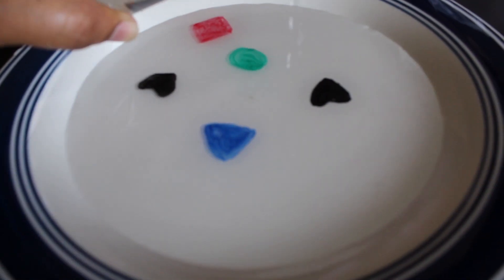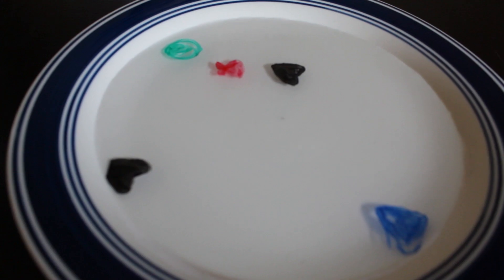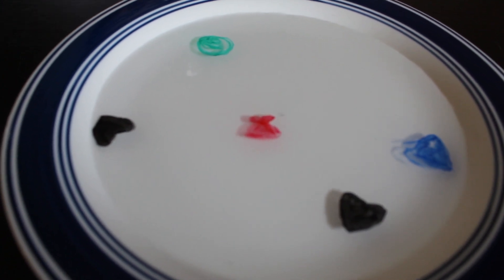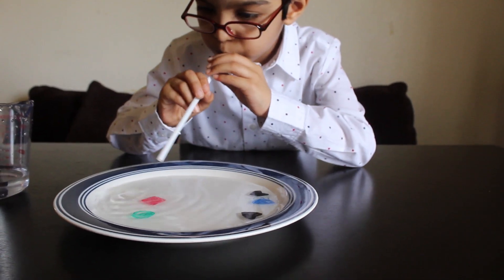Woo, it's dancing! But only one is not dancing. All the shapes are moving! I'm now blowing with the straw. Do you like this experiment? I like this experiment. Let's go to another experiment.